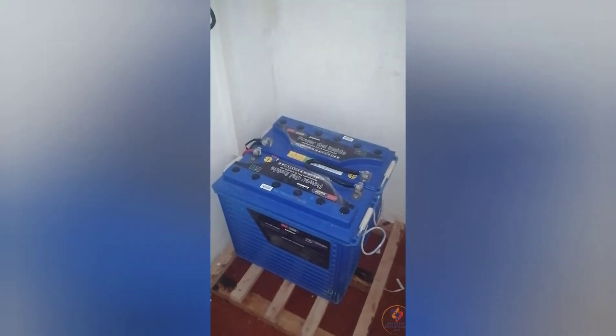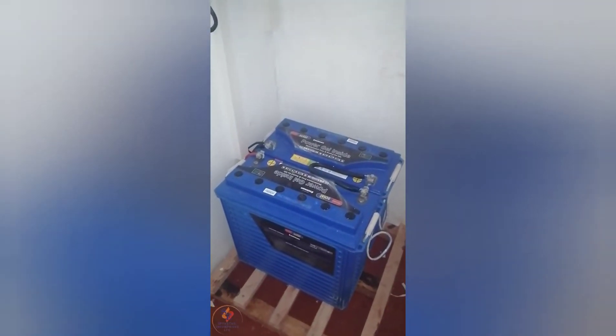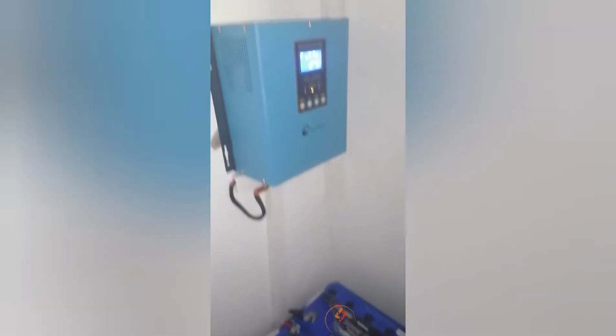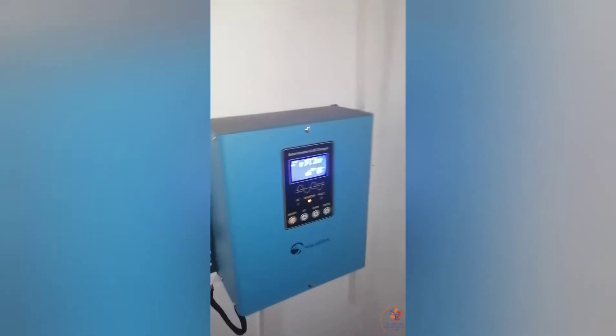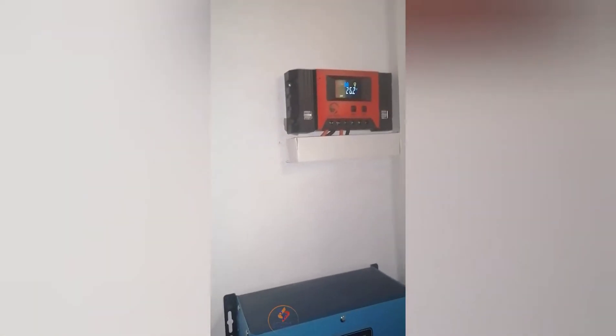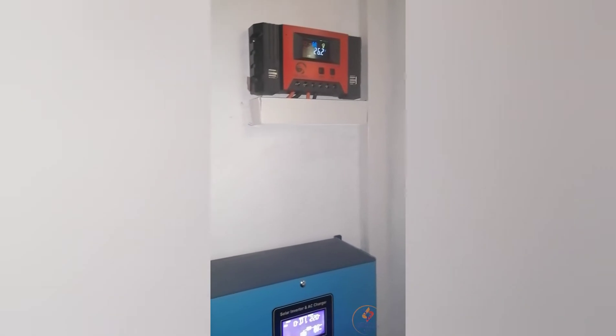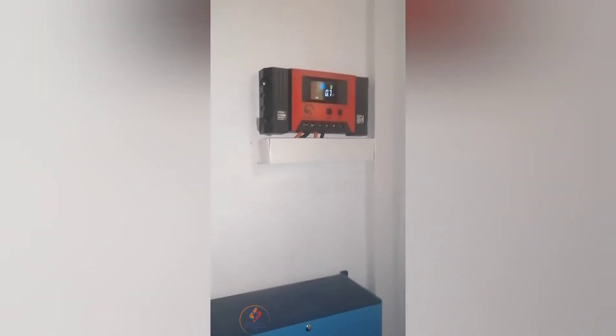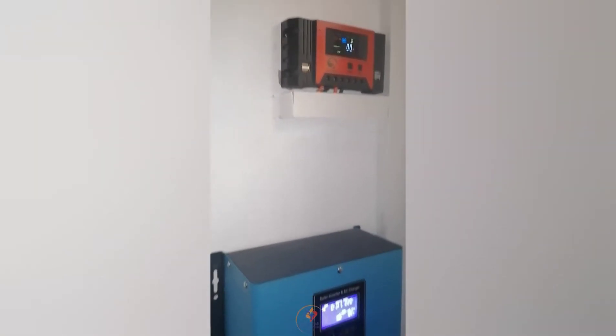We've set up a 1.5 KB solar system here in Embo. It's a system that is supposed to support the basics in this house: lighting, refrigeration, and entertainment.